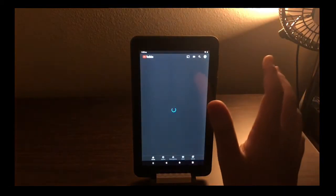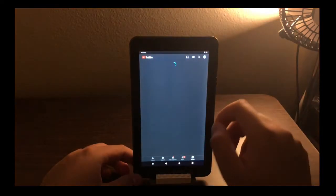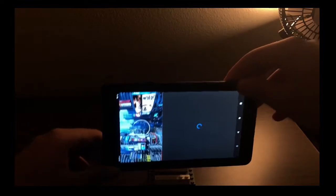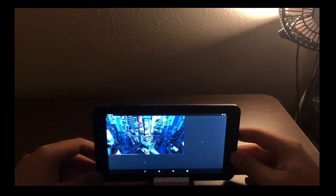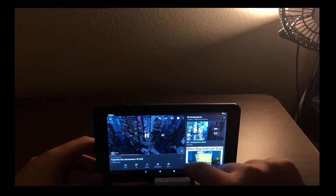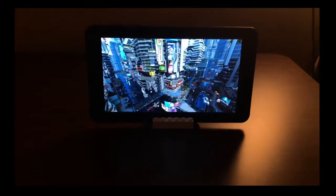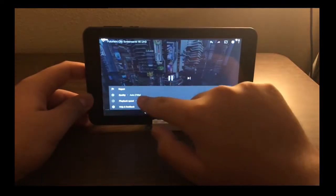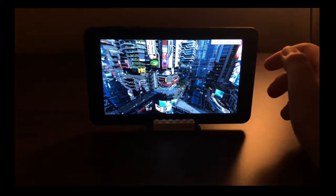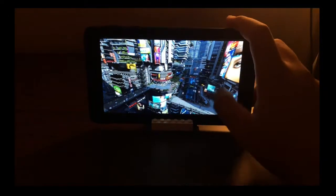Next is YouTube, which is really well optimized for this tablet. Loading a futuristic city 4K screensaver in full screen landscape, there are some dropped frames you can tell just by watching. But once it plays a little, it settles at 720p and is pretty smooth overall — not a lot of dropped frames. You can totally get by watching 720p video, maybe even 1080p on this tablet.